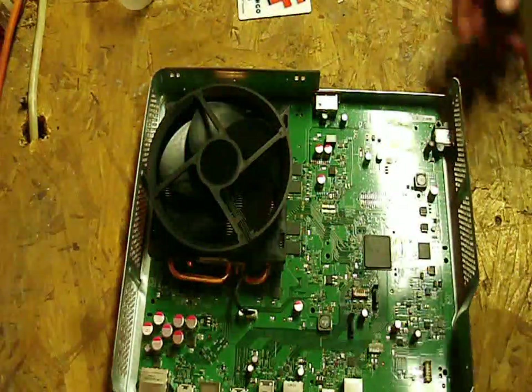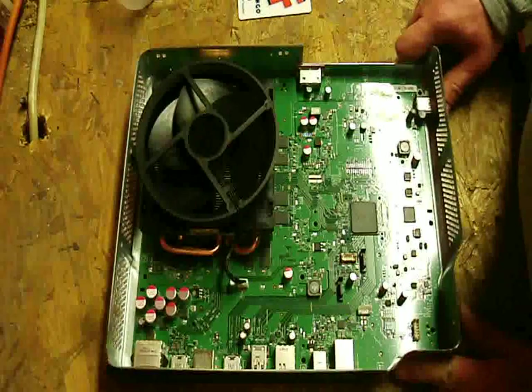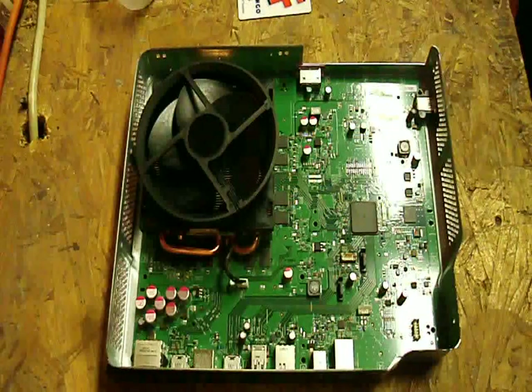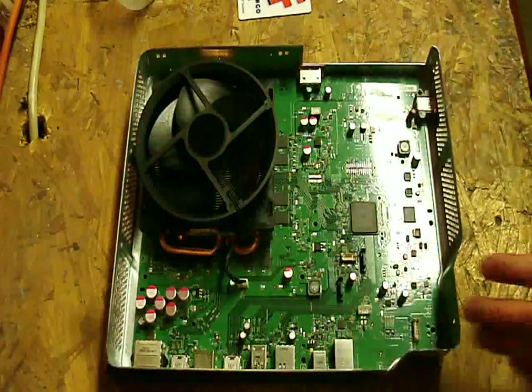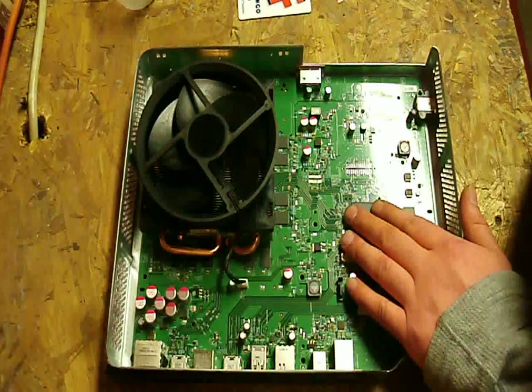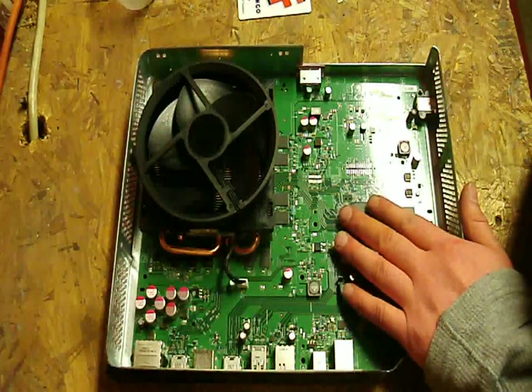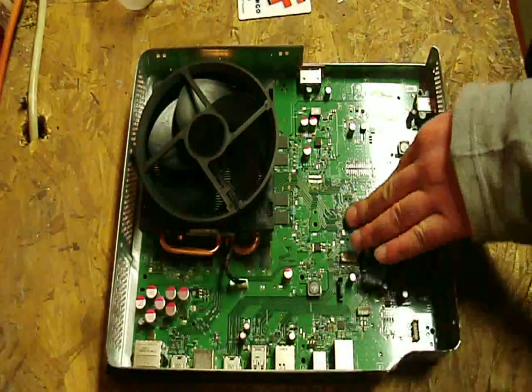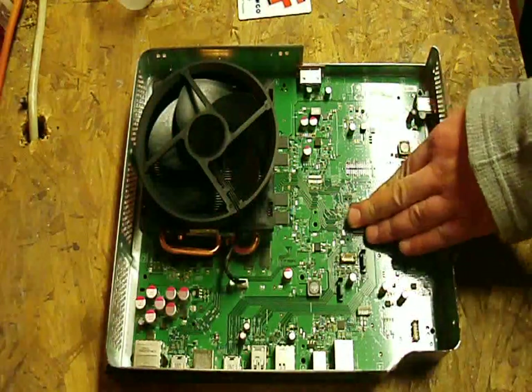And then I guess we'll put the fan back in — like so. And that's that — we just replaced the heatsink compound on the Xbox One. A little bit of a long video, but that's all right. Anyways guys, make sure to subscribe — I do a lot of stuff like this. I'm also going to be doing a full three, four, or five part tutorial on how to case mod this yourself, so make sure to subscribe and look for that. The videos are coming up real soon. Anyways guys, until next time.